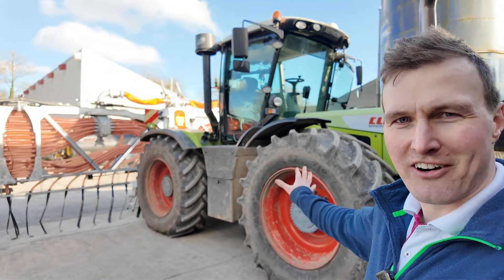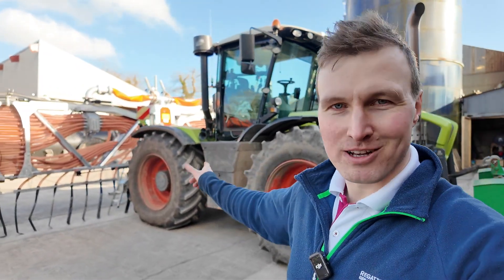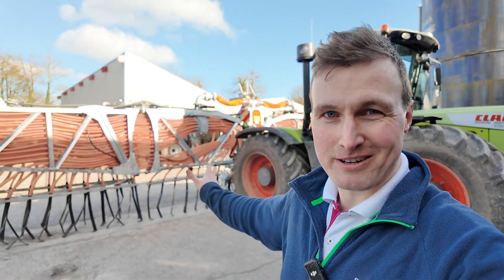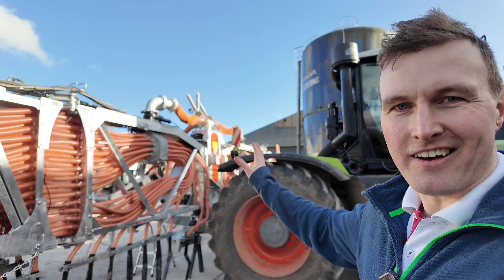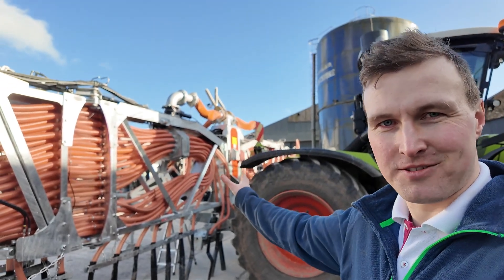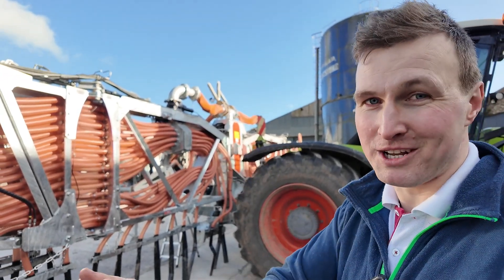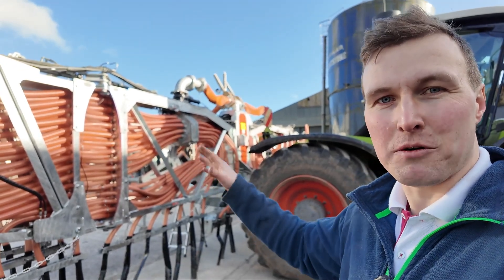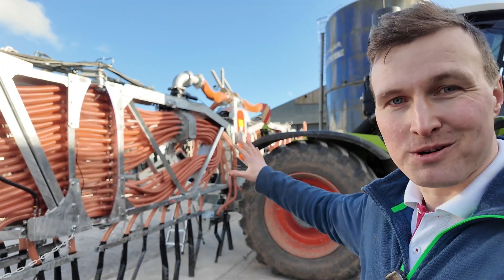Today's a little bit different. I am here at Slurryquip HQ where they build all their dribble bars, and I am working on their brand new 24 meter dribble bar. I am doing a variable rate control system for this dribble bar — first time it's ever been done that I could find. The idea is that it will balance the flow when you're going across hills to stop it all running to one side.